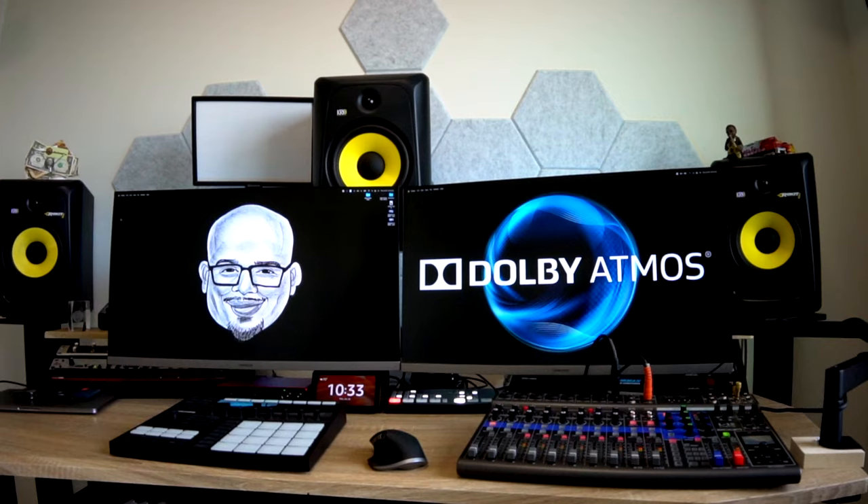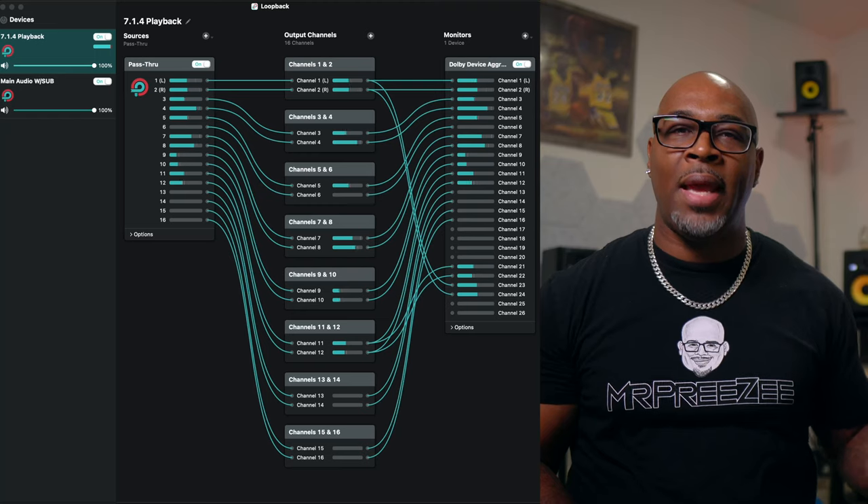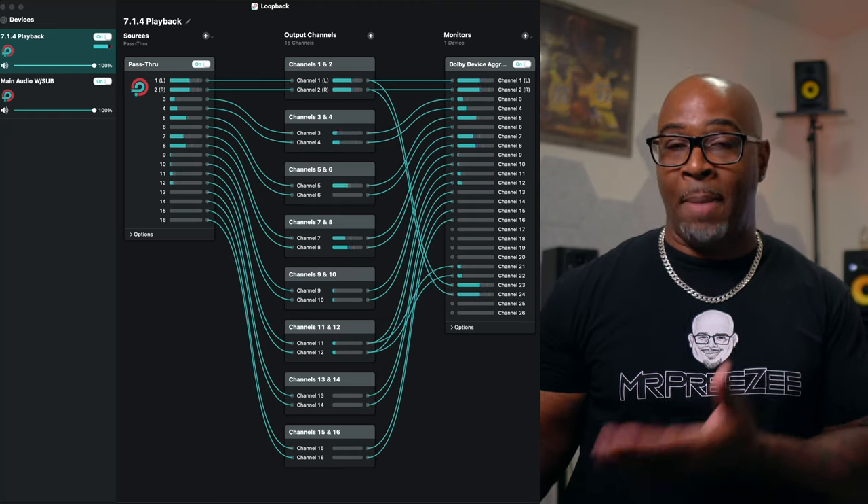In the end, I'm fully monitoring Dolby Atmos using Logic Pro X, and with the help of the Loopback app I can play back Dolby Atmos music from Apple Music. How does it sound? If you're familiar with the KRK monitors, you'll know they sound amazing — clarity, punch, detail, and way more balance than I expected.